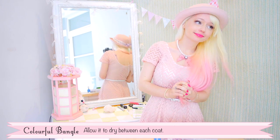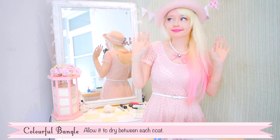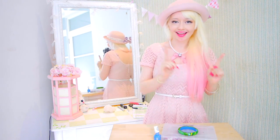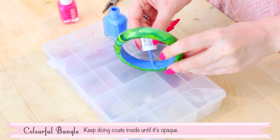Allow it to dry between each coat. Pass the time by dancing! Keep doing coats inside until it's opaque.